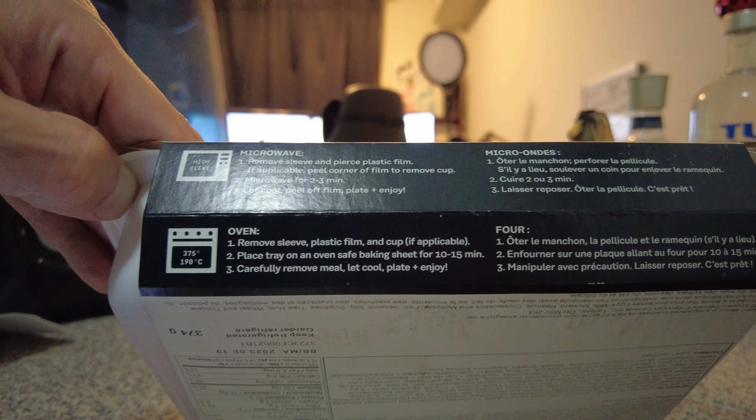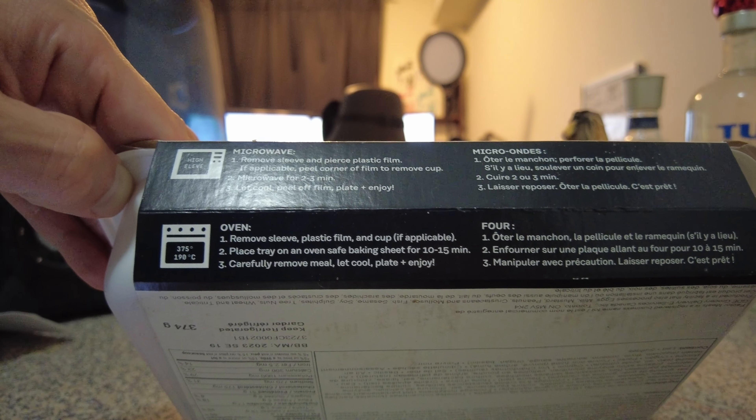Microwave for two to three minutes. Let cool, peel off film. Plate and enjoy. You mean I don't just eat it right out of the container?